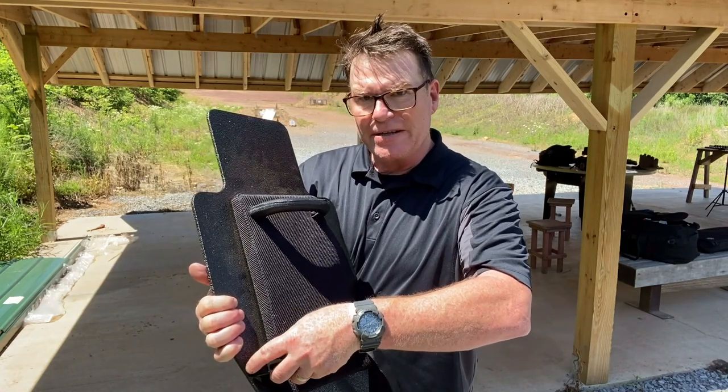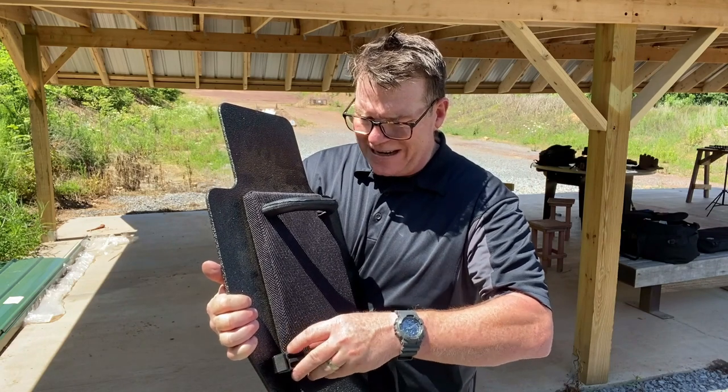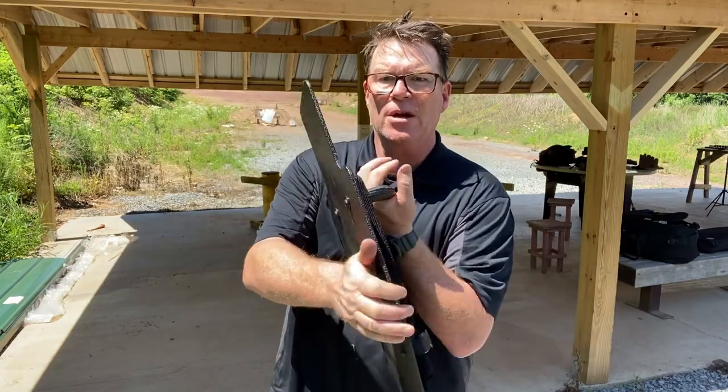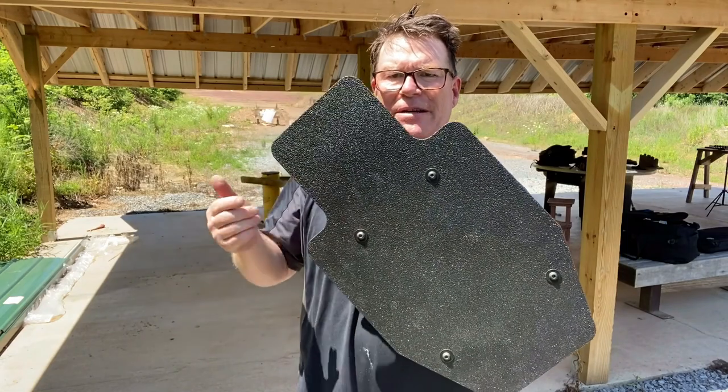It has a beautiful carry handle wrapped with a really cool vinyl, the trauma pad, and a quick release strap system, which is really neat. I'll put the details down below. $399 is what the starting cost is, and in comparison with other shields that are $1,200 and change, yeah, this is a pretty neat deal.